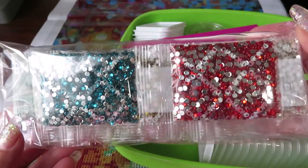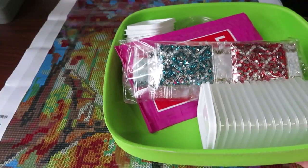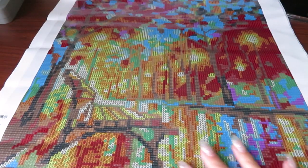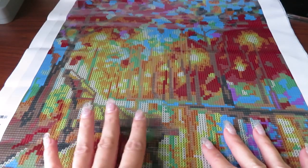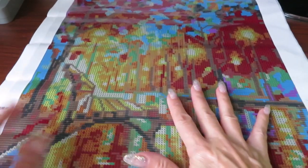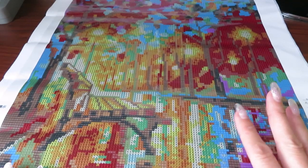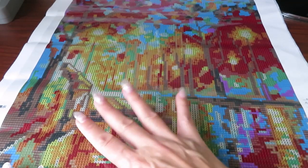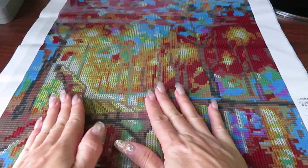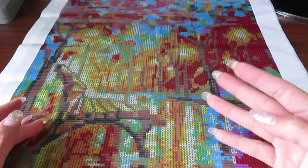If you didn't see my unboxing, I have some surprises here. I can link it up for you. The link for this canvas is from sasdill.com — they have two canvases that coordinate with each other and they are all full drill sparkles. I have so many requests to do this together so you can see how this looks.